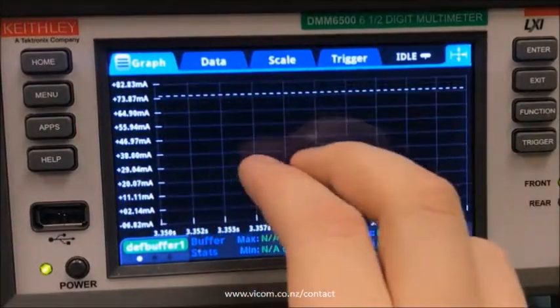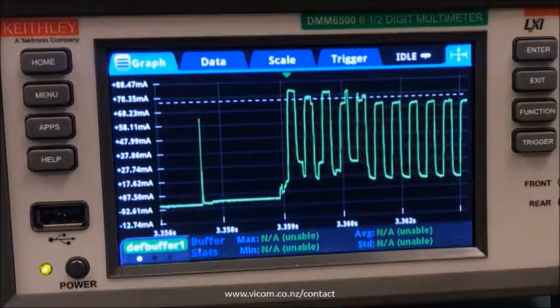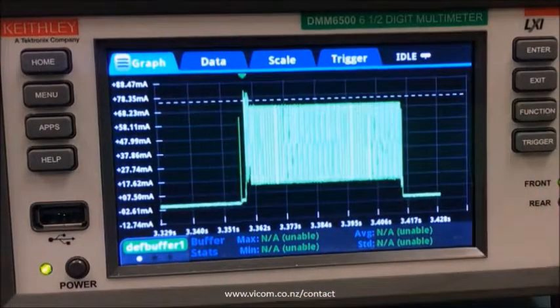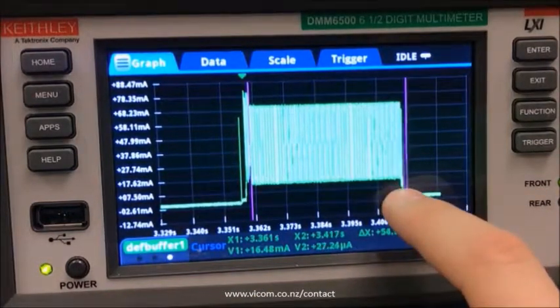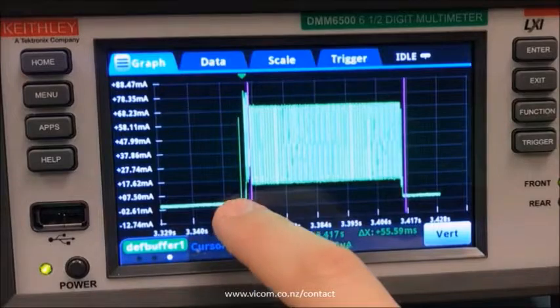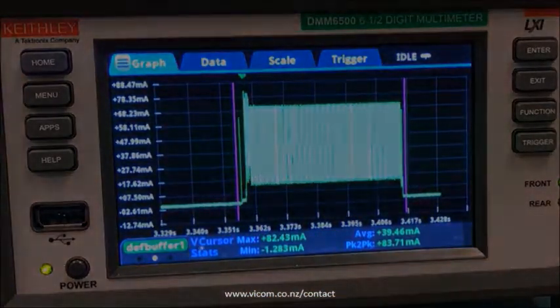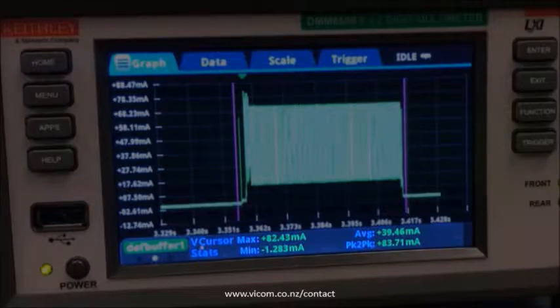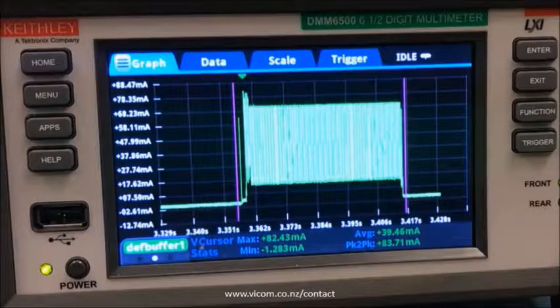We can zoom in with our fingers here and look at all the individual features. That's real helpful for troubleshooting, but let me zoom back out with this key right here. That's auto scale, and I'm going to add some vertical cursors because I want to determine the average current of this entire waveform. I'll position those and swipe over — this vertical cursor stats page gives me just about all the info I need, with max and min currents, average current, and peak to peak.